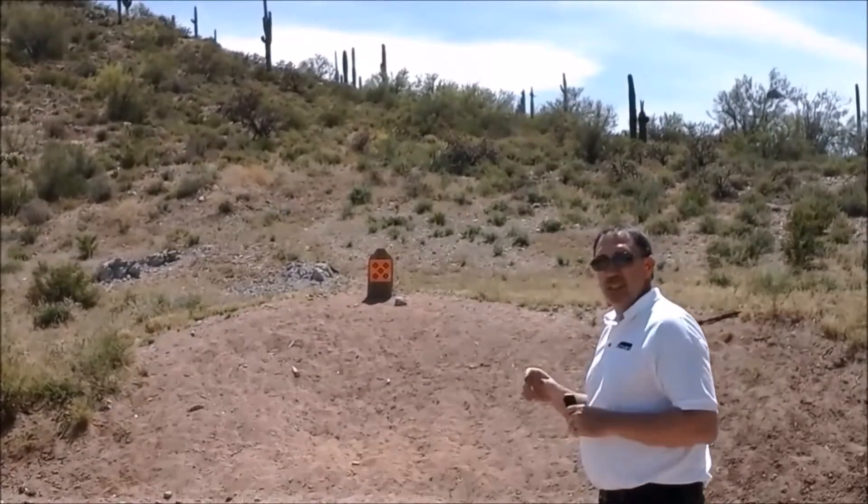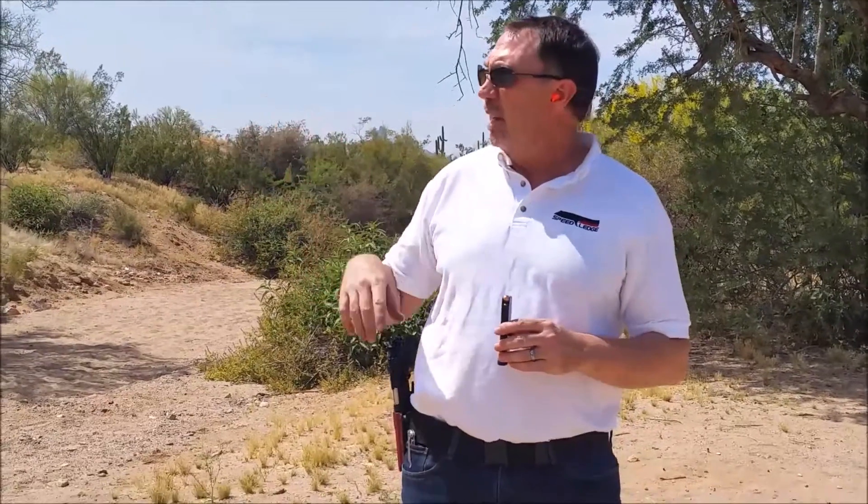Now we're going to check it out with the tango round. It's 163 grain, goes at over 1,100 feet per second, in 45 ACP. Five rounds, same target — it's up on the berm, a little bit elevated from where I'm shooting. Let's see how we do.